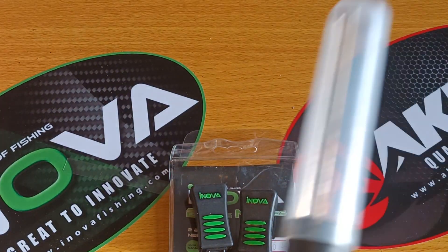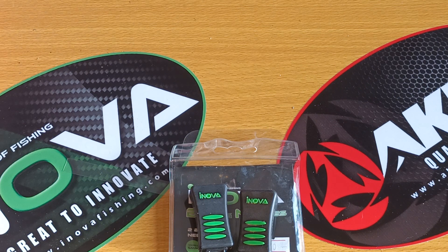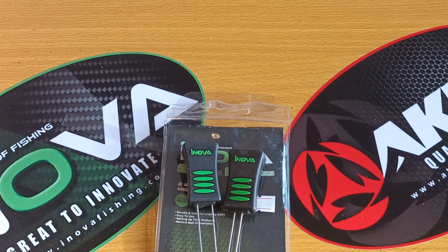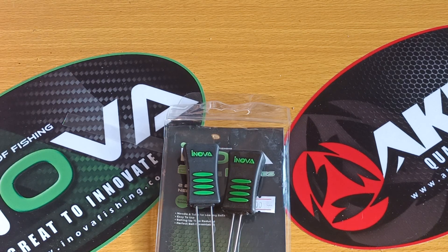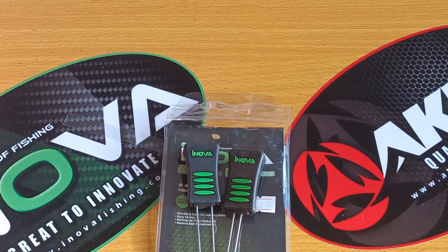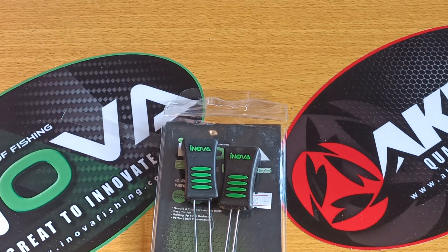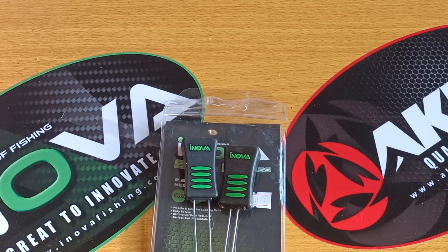I've got the whole set — bait mate, loads of different baiting tools. I'm a bit of a tackle collector. But as for the Ironover brand, I'm going to give that a 10 out of 10, just because I've caught fish using them, they do what I want, and they prepare the bait I want.